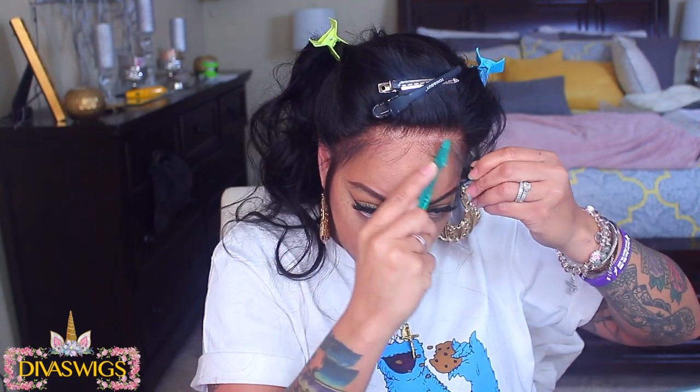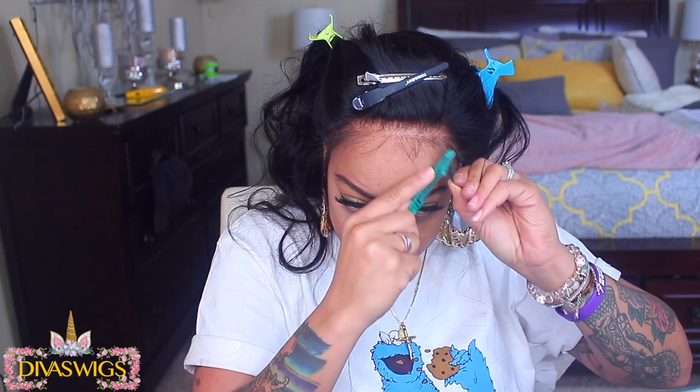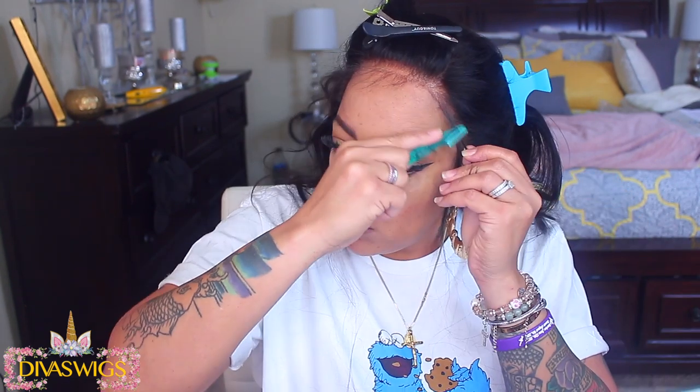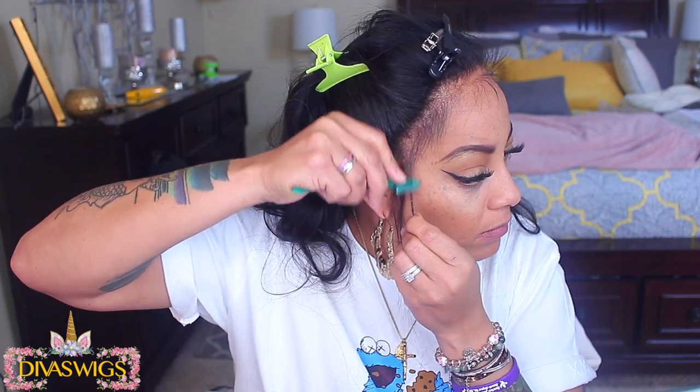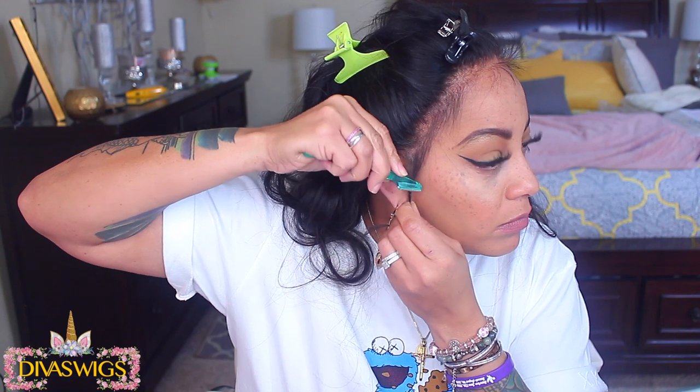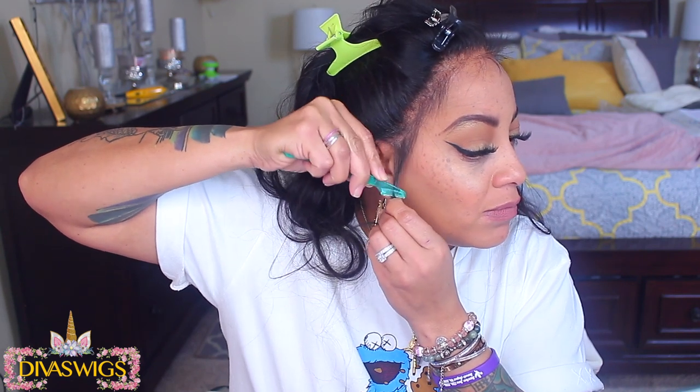I don't want them as a blunt cut — I don't want them too even. I actually like the fact that they're a little dull because it'll make them kind of pearl at the end and they won't look so sharp. I really don't want my baby hairs to look like they were just cut. I'm cutting them in an angled direction — they don't all have to be the same length. The same goes for the sideburn hairs.